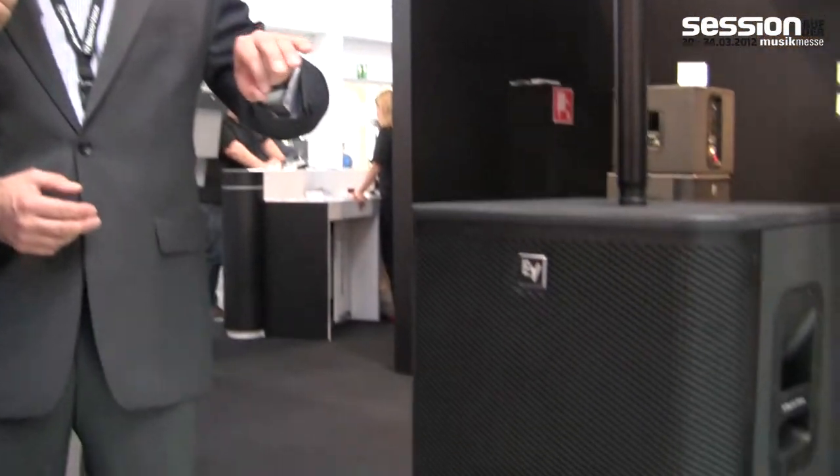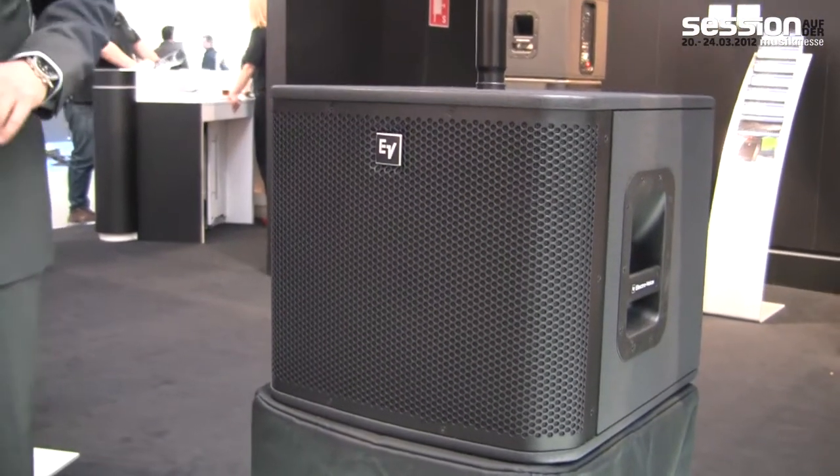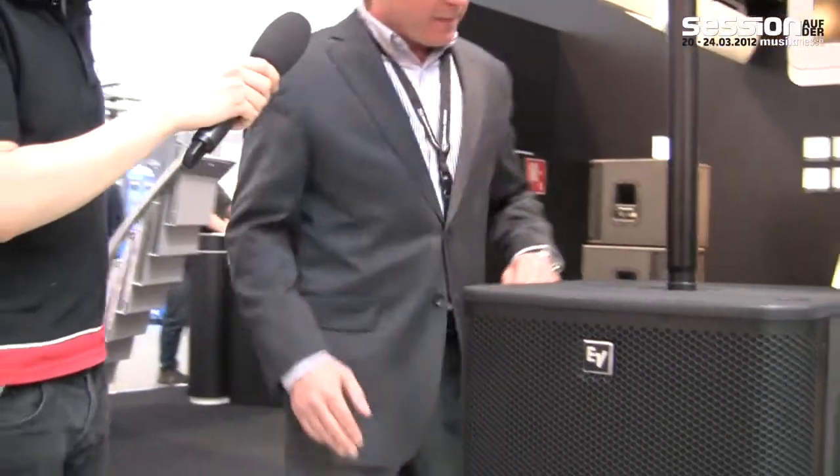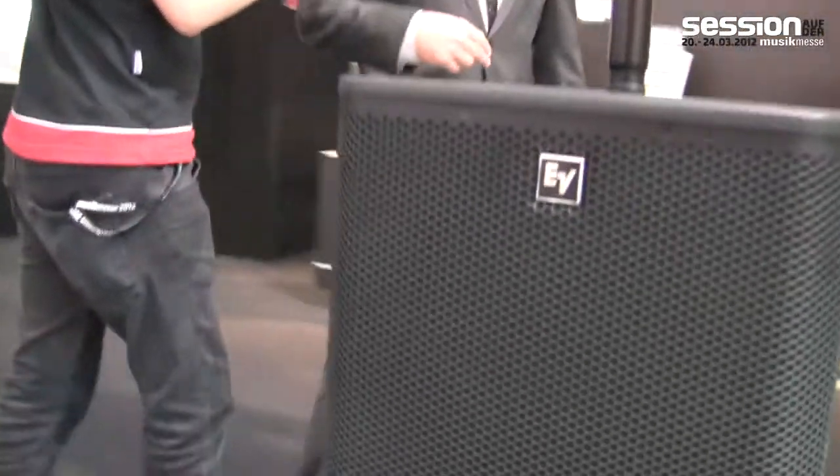We're really excited about this new product. It's a follow-up to the very successful ZX-A1 and, as we do with all of our products at ElectroVoice, we build it from the ground up — cabinet design, woofer designed, built, and engineered in the US. We added a new woofer and we'll come around to the backside.